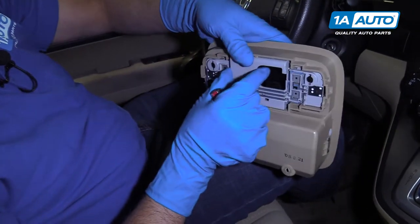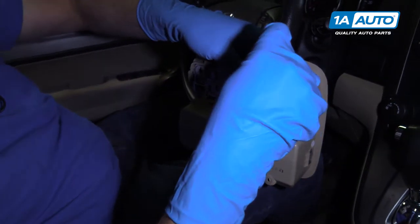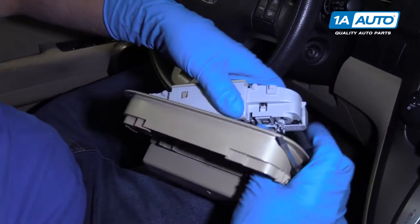To separate this piece from the outer piece, I'm going to use a straight blade screwdriver on these little tabs right here, under here, and then I'll take this off.